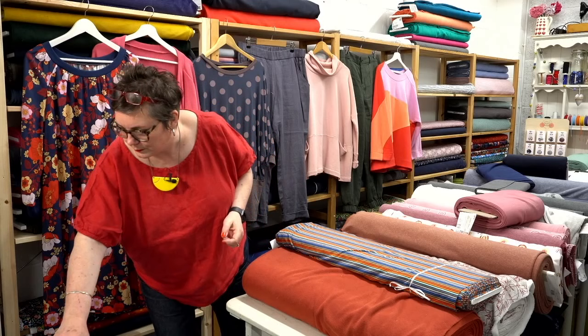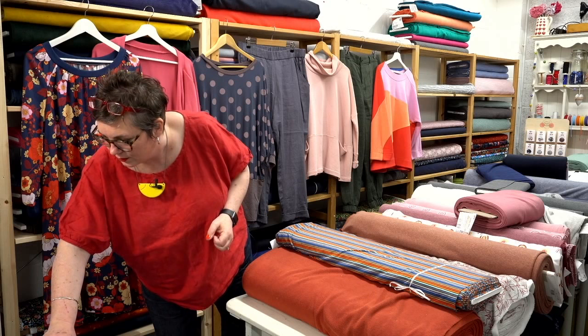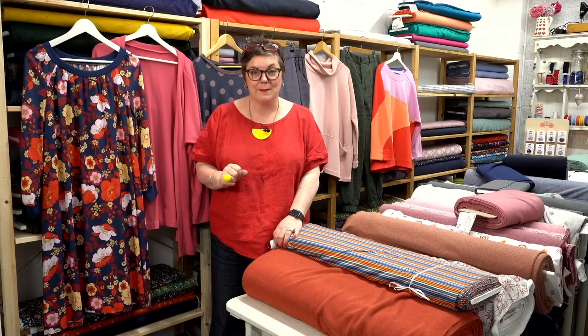Morning Anne — feels very summery here, making strawberry jam from last year's freezer glut, aren't you good! Morning Ali, loving my red top. Morning Debbie from France — I'm going to be sending you an email soon, I hope you're having a fab time away at the moment and there will be something waiting for you when you come back.